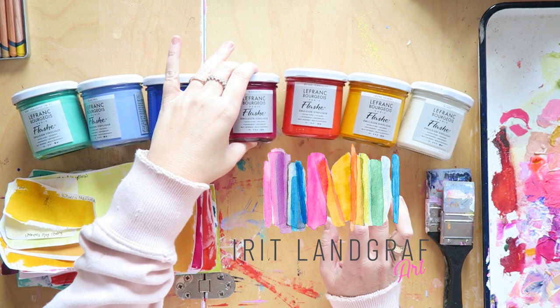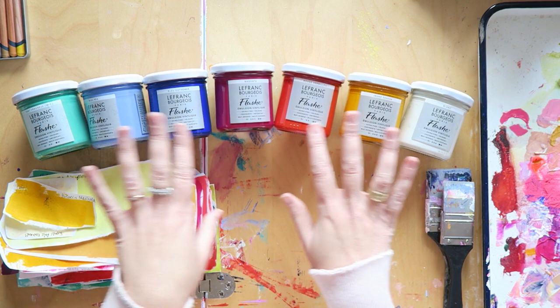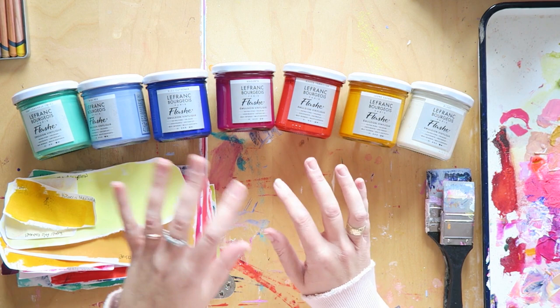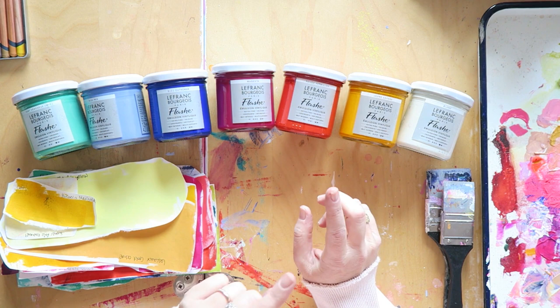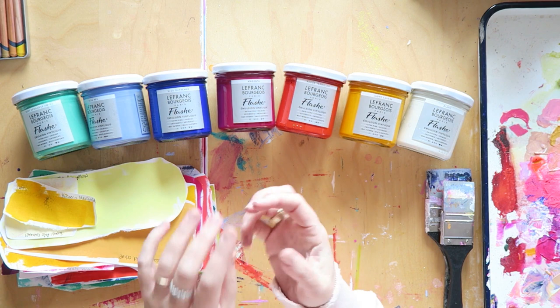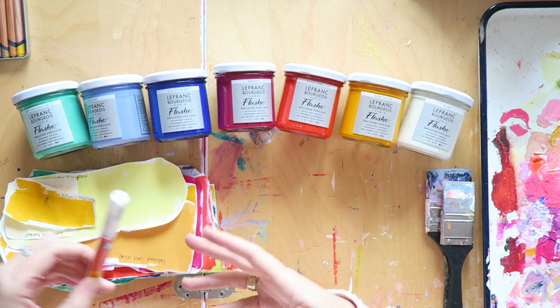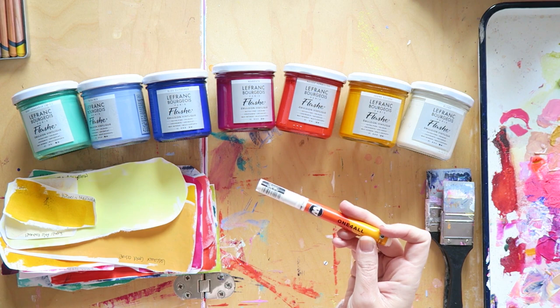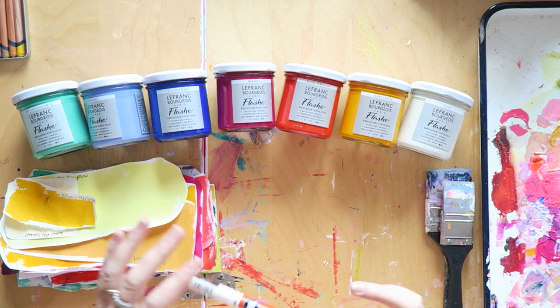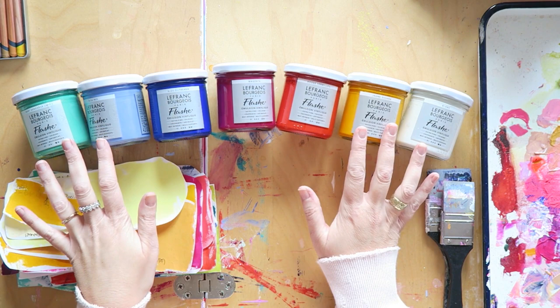I got a request to show you swatches of these colors. These are Flash colors, made in France. The beauty of these paints — the jars are really cute, they also come in small tubes — is their unique formula that gives them a matte finish. That matte finish is wonderful if you want to sketch with pencils on top, work in layers. Pencils don't go as well on regular acrylic paint as they do on this, so I absolutely adore these.